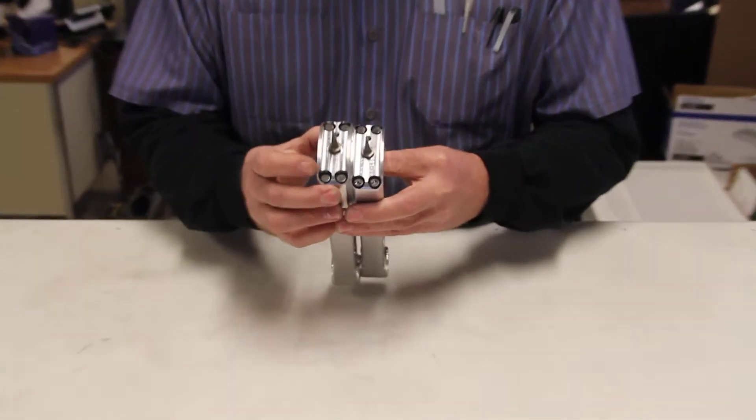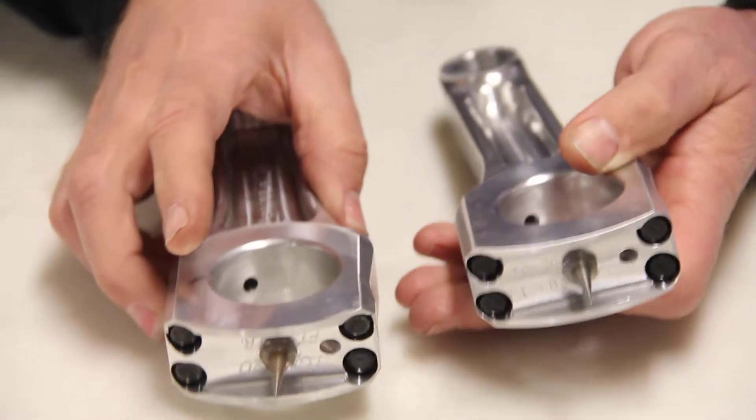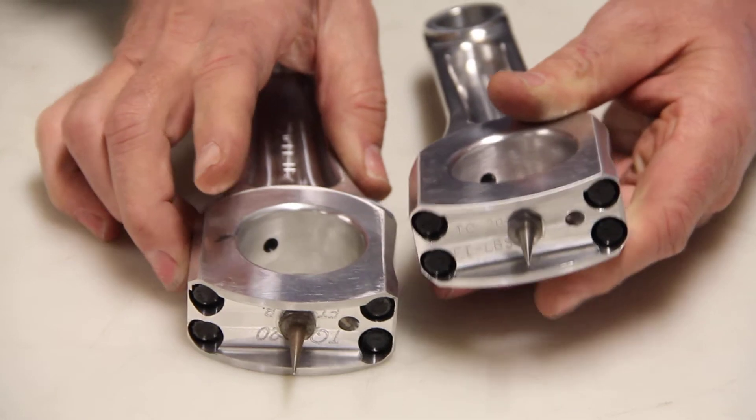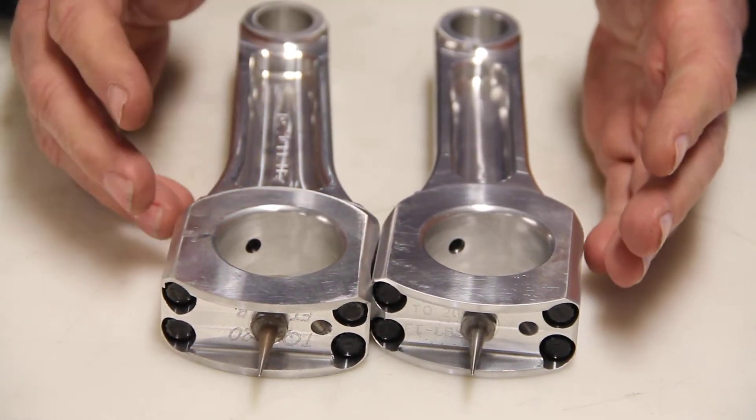You can kind of tell by the look on the bottom — it looks different between the two here. The differences are mainly that we have finite element analysis on our computer, so we can actually test the stresses in the rod and find out where the weak links were.